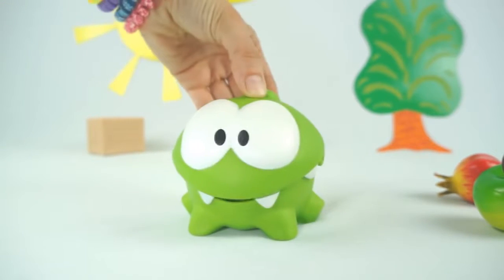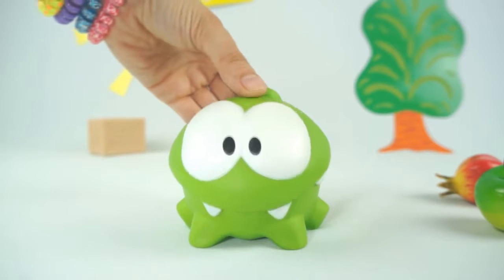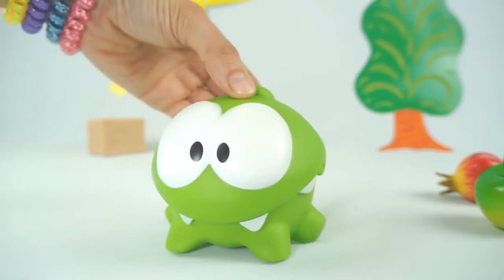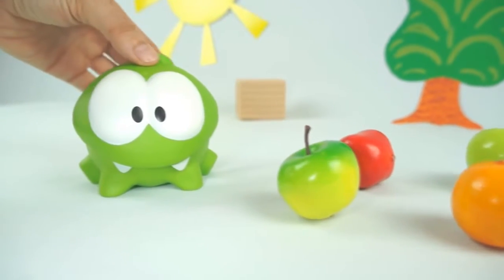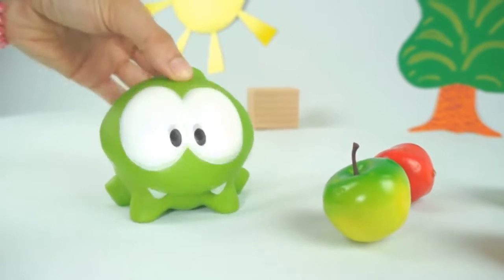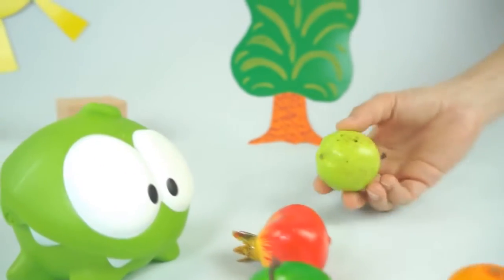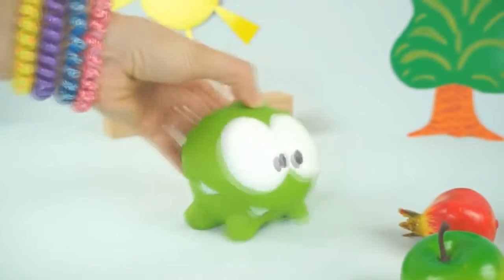Hello, Om Nom. What are you doing? Eating fruit? Did you wash them first? You didn't. Don't you know you will get a tummy ache? Listen, Om Nom. Any fruit we eat needs to be washed to clean any chemicals off.